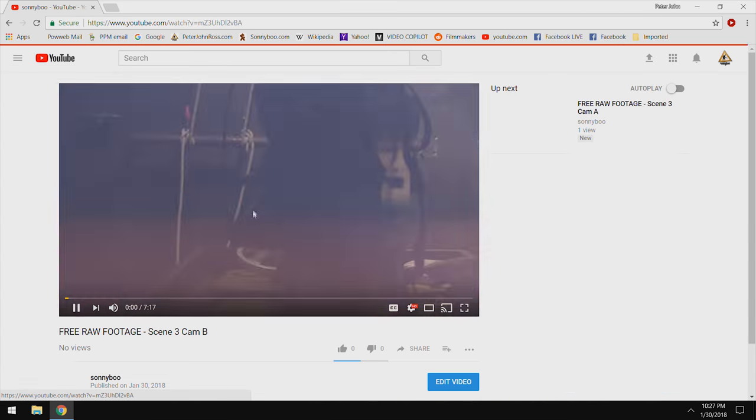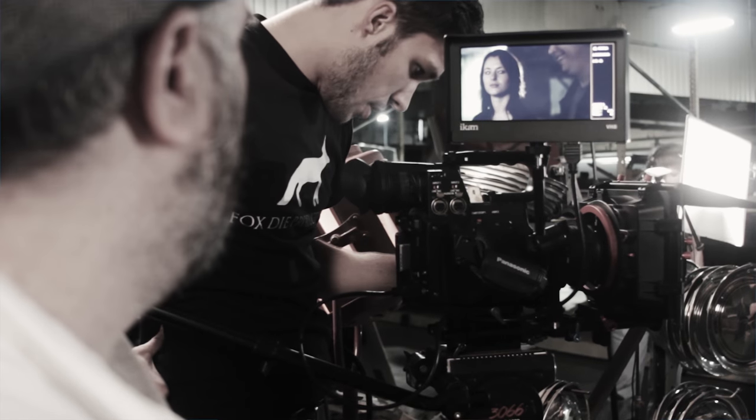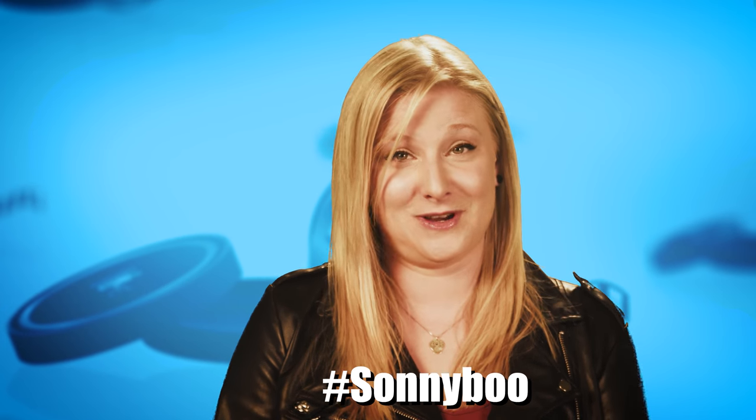You can download all the shots from YouTube or Vimeo here. Please make sure to use the credits as listed here and use the hashtag Sunnyboo, and we can't wait to see what you create.